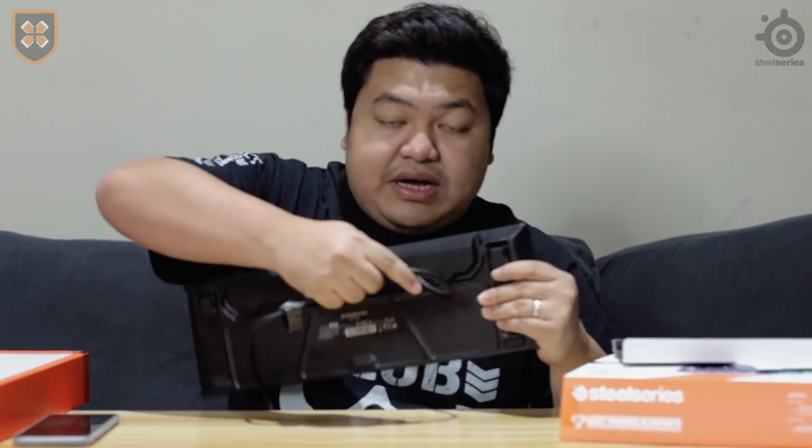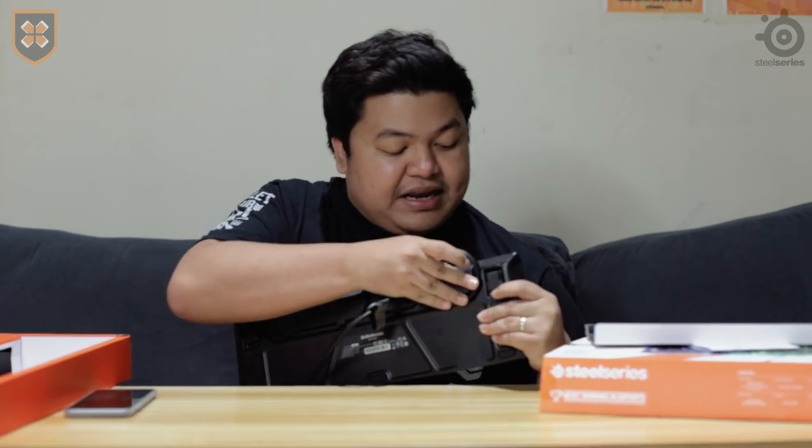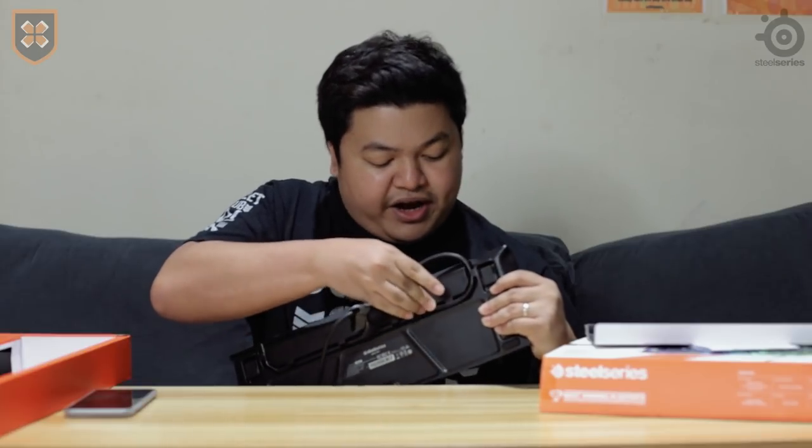The main feature of this keyboard is the Omnipoint — we'll talk about that in a bit. But on a physical standpoint, the most standout feature is at the back of the keyboard.